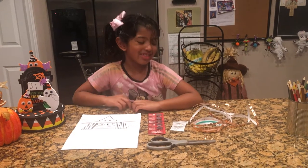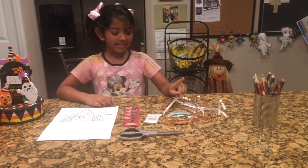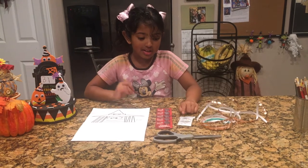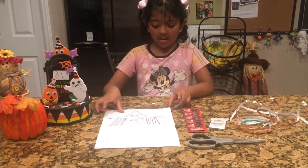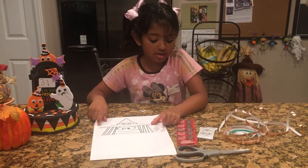For this you need color pencils, copper tape, LED lights, scissors, batteries, and a paper which has the word press on the side.